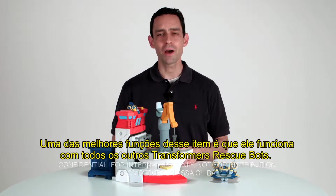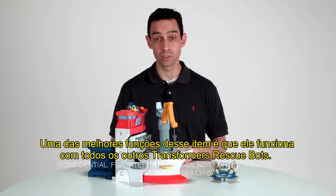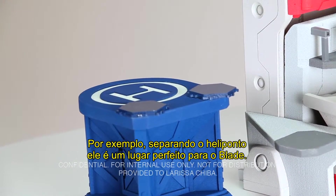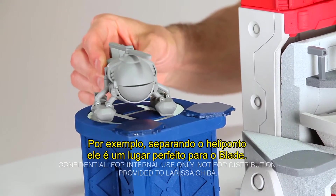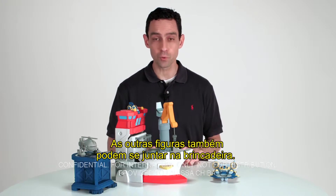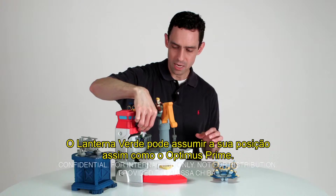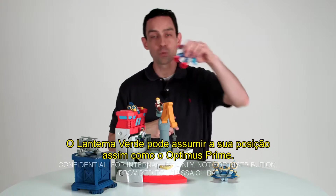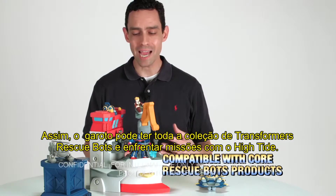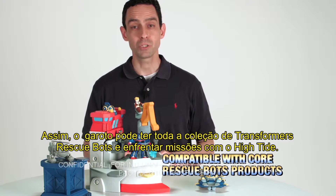One of the great things about High Tide is that he works with the rest of the Rescue Bots world. For example, separate the helipad and it's a perfect landing pad for Blades. The rescue crane is perfect for our figures in our two-inch figure world — Cody can man the crane, Doc Green can assume his position, as well as Optimus Prime. So the child can take his entire Rescue Bots collection on a rescue mission with High Tide.